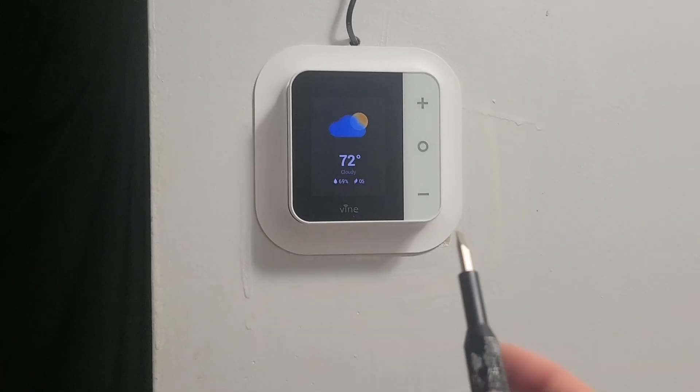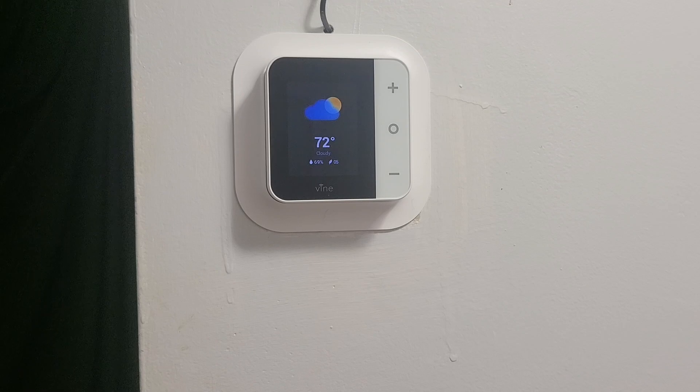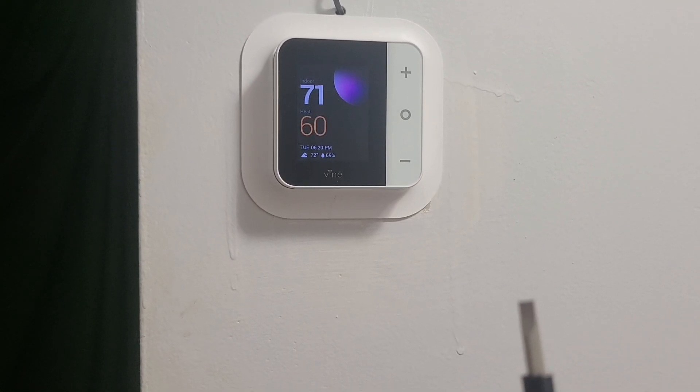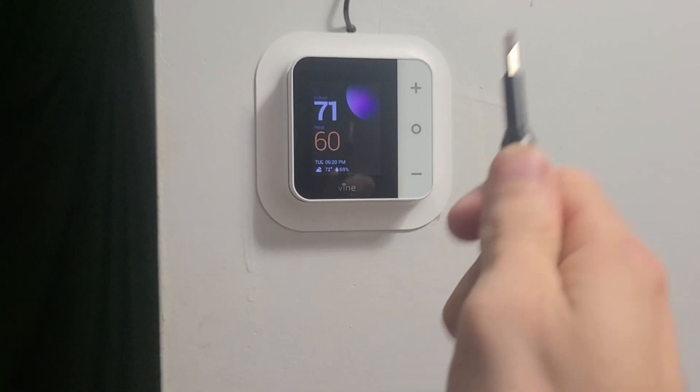I'm going to be showing you guys how I install this. I am not an electrician or HVAC or anything. I have no certification, so please don't take this as a how-to. I'm just going to show you what I did in case you guys are missing any information, as I was missing information for this — what the heck a C-wire is — so I'm going to explain that as well.